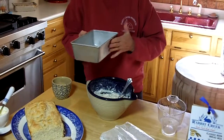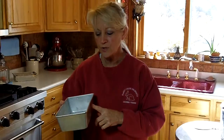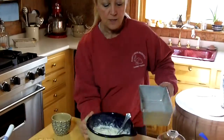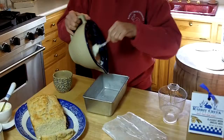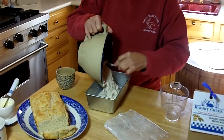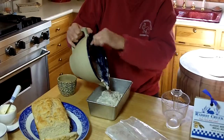You use a loaf pan. There are two different loaf pans: there's a standard loaf pan which is your 9x5x4, but they also make an 8x4.5x4. I've sprayed this with a non-stick coating. Bread goes in the pan.